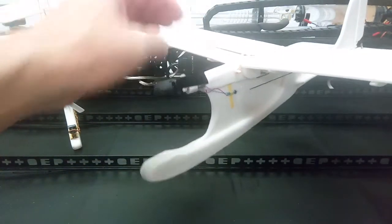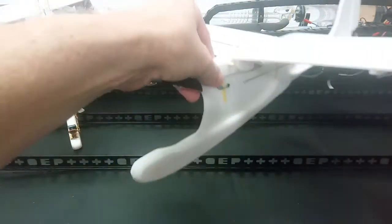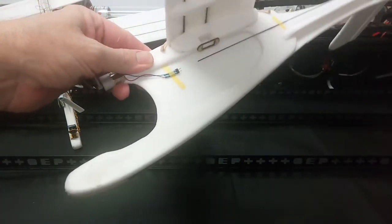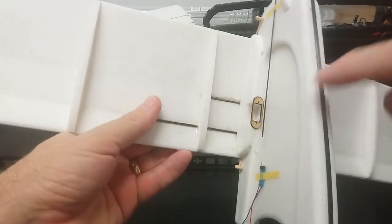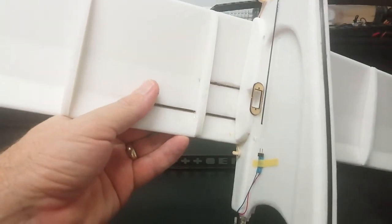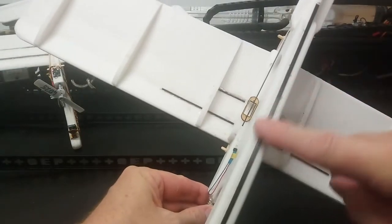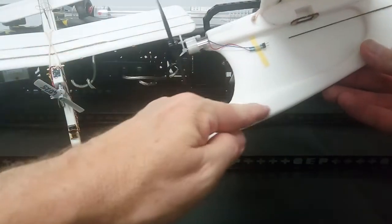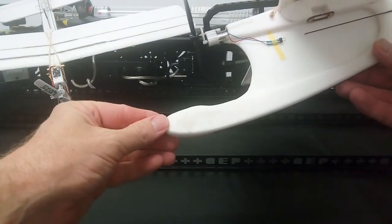The airframe comes with the gear drive, the propeller, and all the control linkages that you need — Z-links as well as servo mounts. Underneath we have a piece of carbon rod just for strengthening, and there's actually another piece of carbon rod in here for strengthening as well.